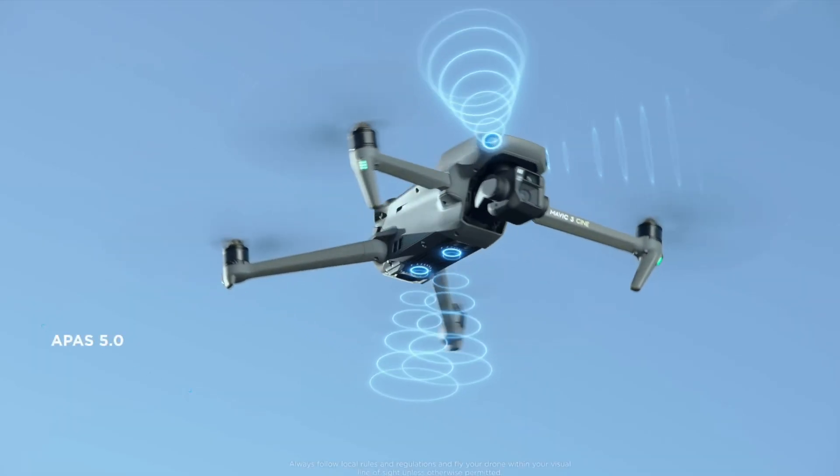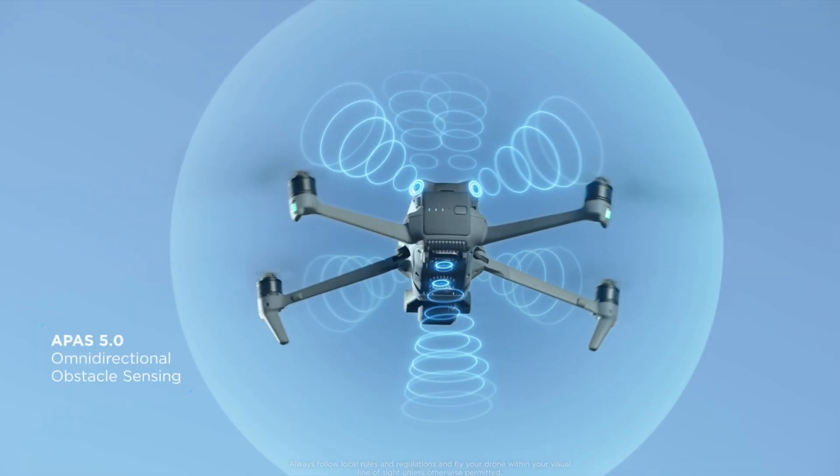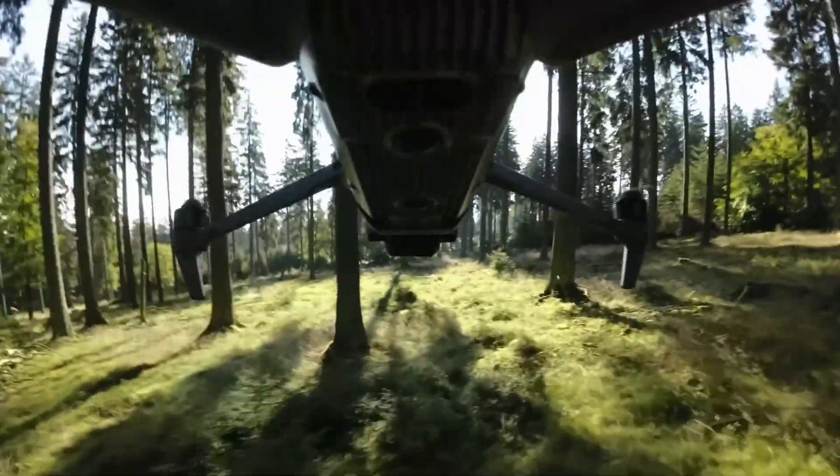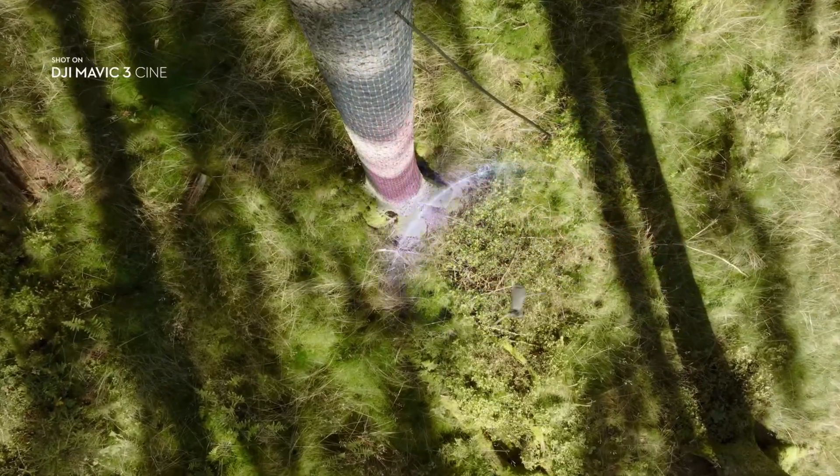The drone is equipped with an omnidirectional vision system that is mounted on the front, back, bottom, and top. This feature helps the drone see obstacles better and avert collisions when necessary.